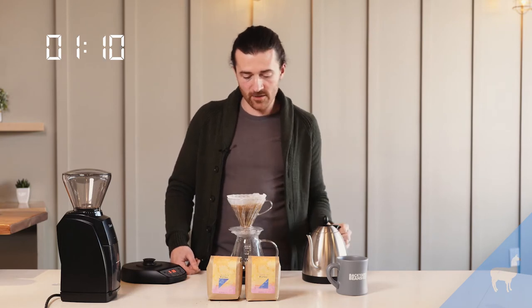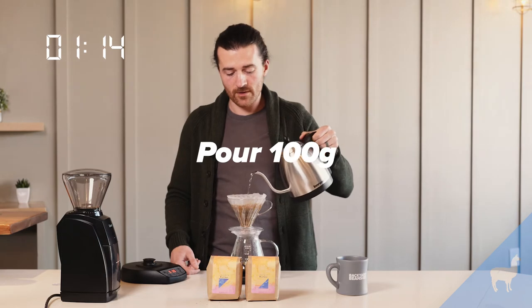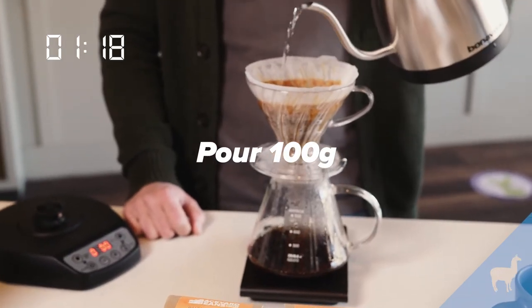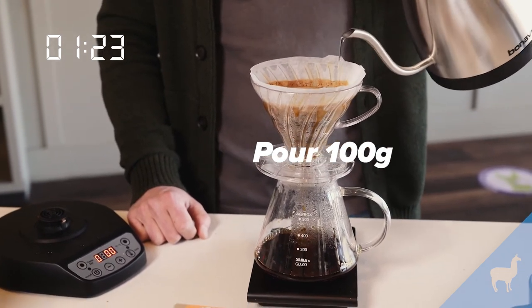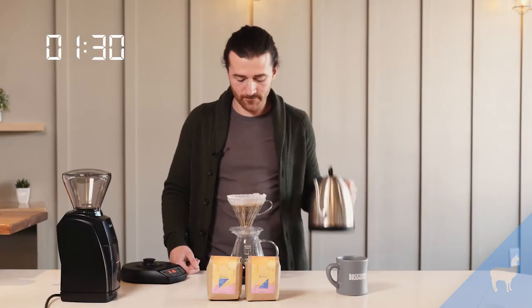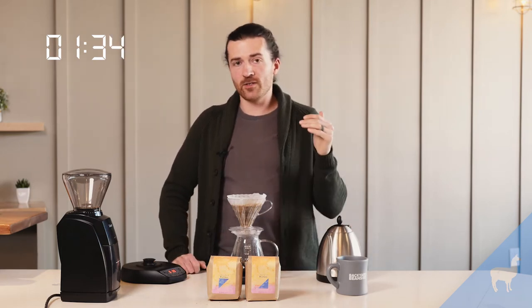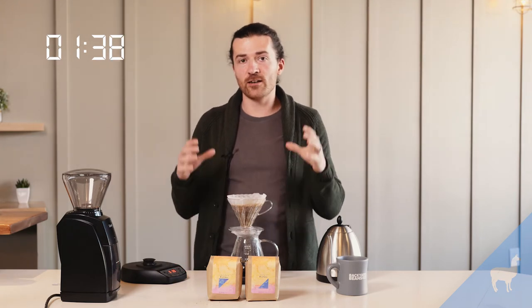At one minute ten seconds we're going to add another 100 grams — nice and steady. I'm moving from the inside to the outside in circles. Your goal is to sink any floating coffee, pouring up to 260 grams. That's our second pulse. I really like using this pulse method and find that it helps get everything saturated and extracted.